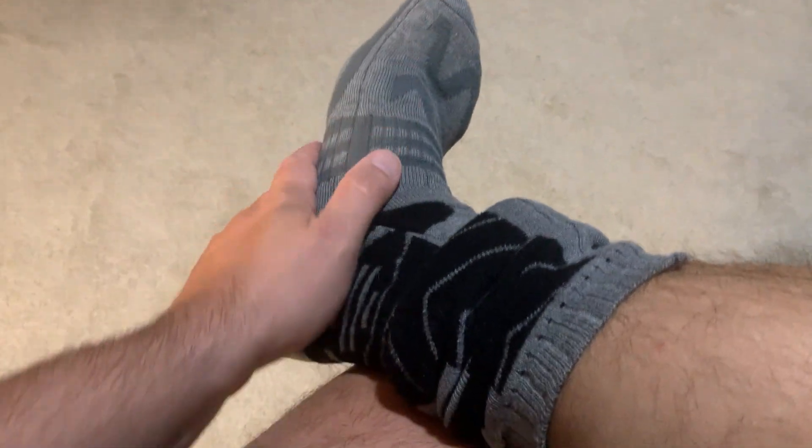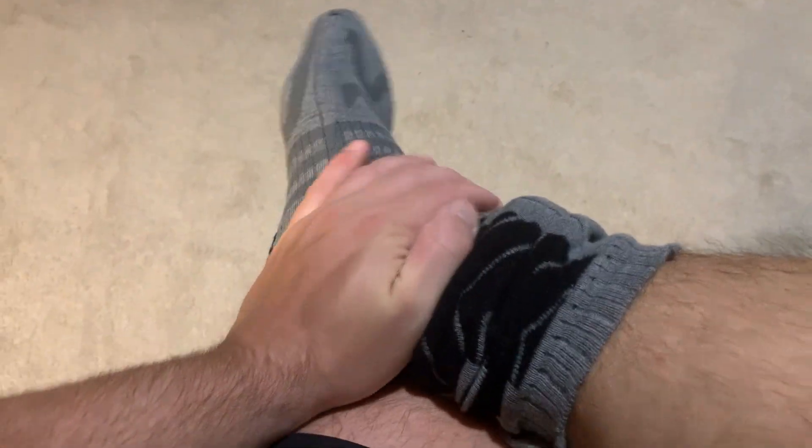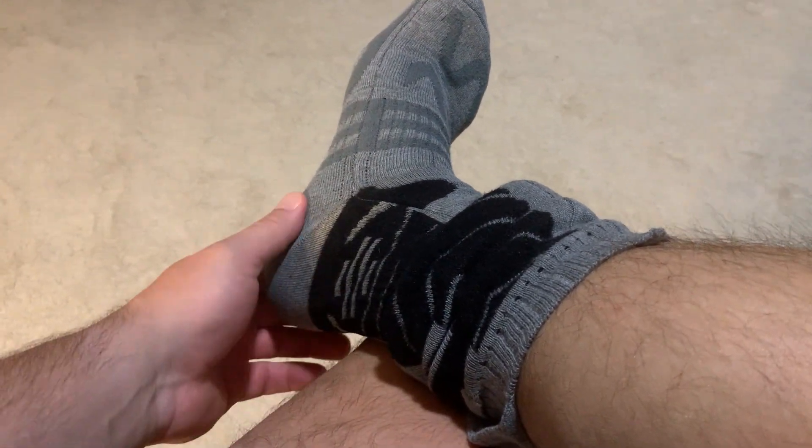Other than that, they're very good, very comfortable, they're thick, and they will keep your feet warm. Hopefully that helps a lot if you're considering them.